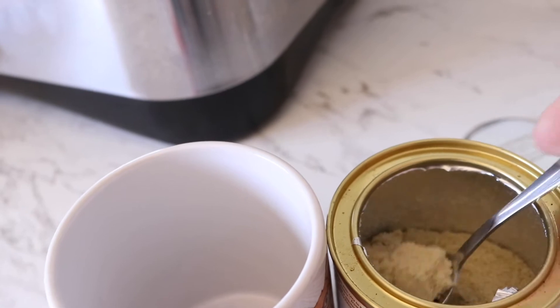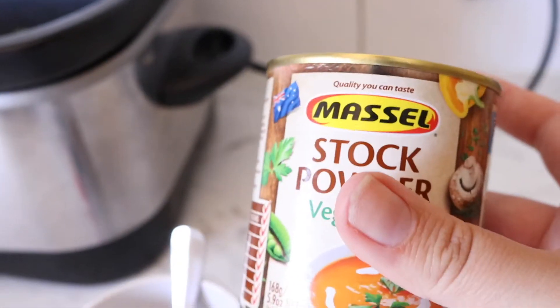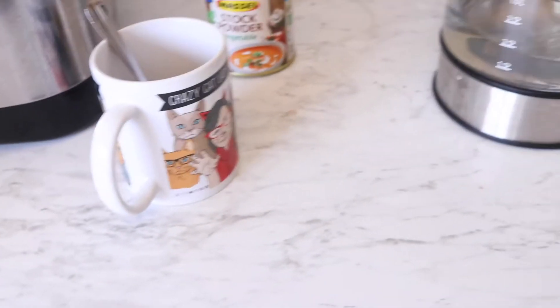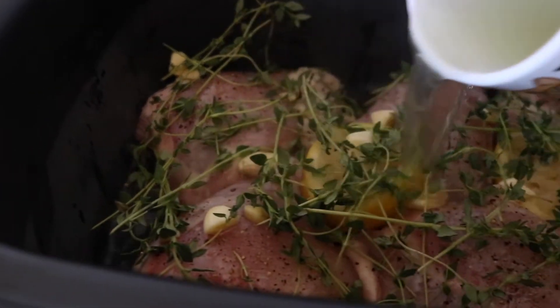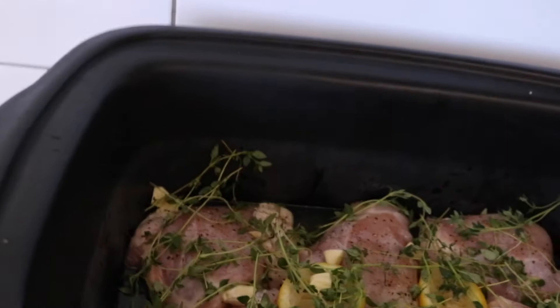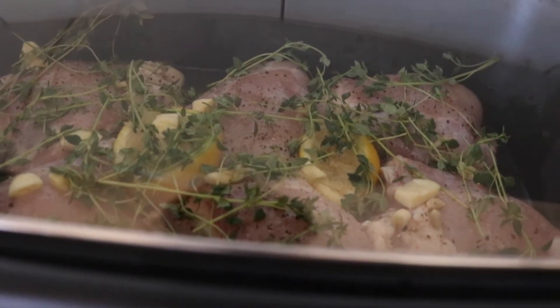For my stock powder, the measurements are one heaped teaspoon to four cups of water, but I only want about half a cup of stock so I'm going to do half a teaspoon — it'll be a little stronger but that's okay, it's just more flavor. Normally I do one heaped teaspoon to one cup, which is good. Half a teaspoon going in. That's going to help give it some more flavor, and as the thyme gets cooked and softens it'll season the stock too, same with the lemon.